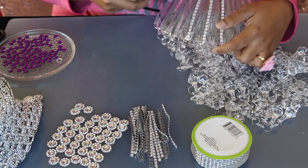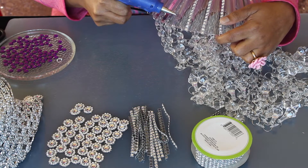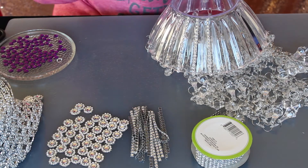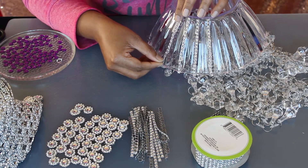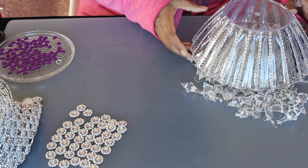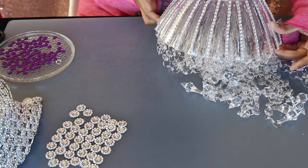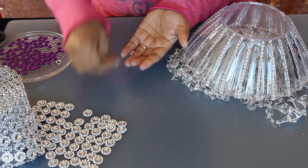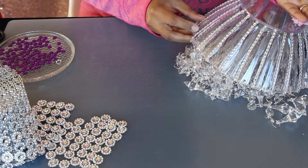Repeat the process for all the edges. Now let's decorate with flower mesh ribbon pieces, placing them in the gaps above the bead chain attachment.